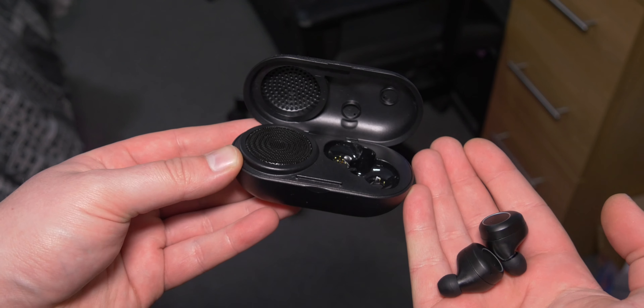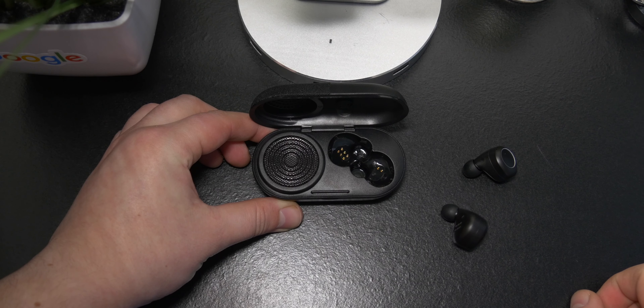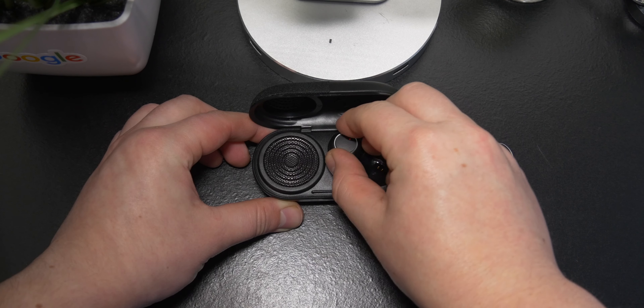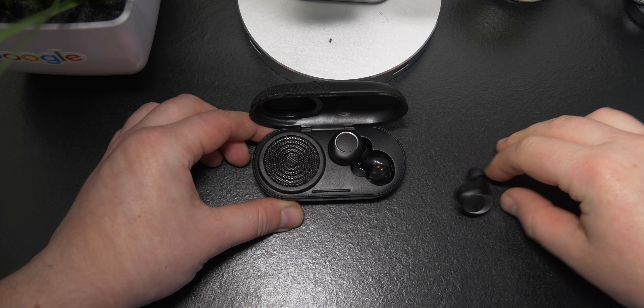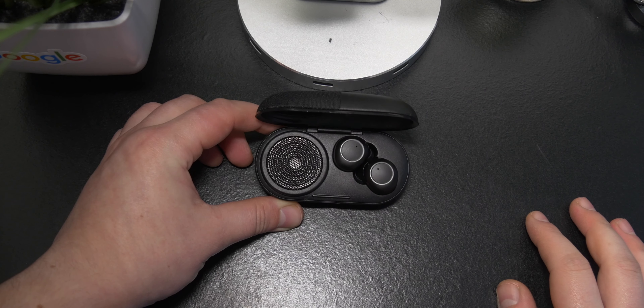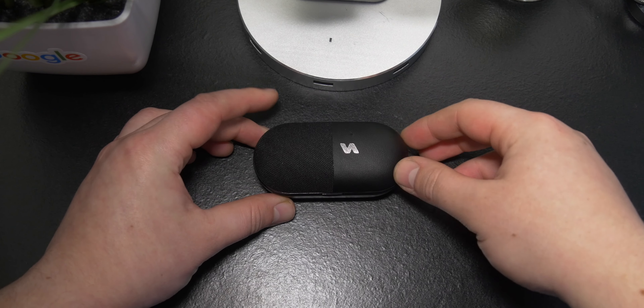The only slight criticism is that when I put the earbud in the case, sometimes I feel like the left one doesn't quite drop in how I'd like — you have to give it a little nudge and push it in a bit more. So if that's an issue for you, maybe you don't want to pick these up. But they're actually pretty nice earbuds, I'm not going to lie.